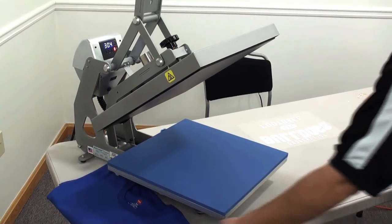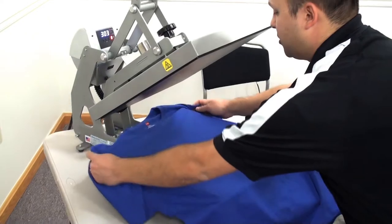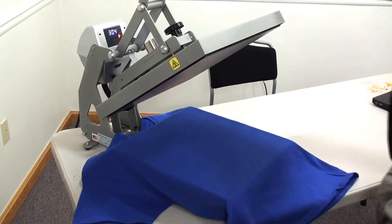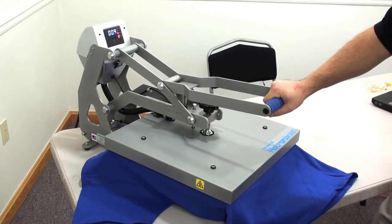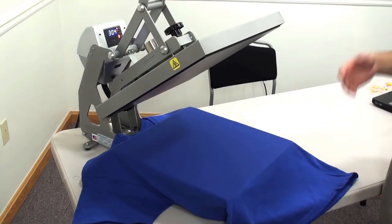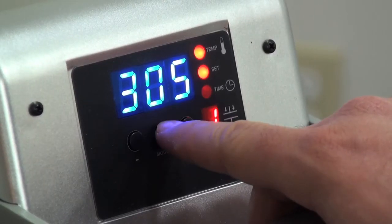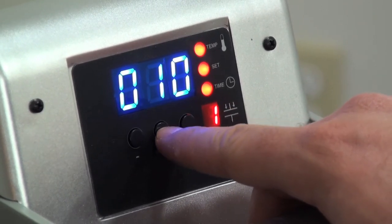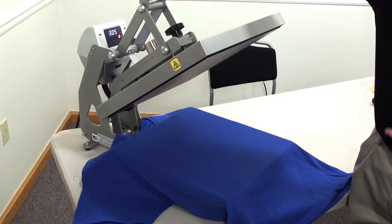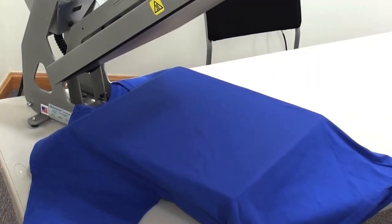Now that we have our design cut and weeded, it's time to heat apply. We'll go ahead and load our garment into our heat press. As always with any heat application, you're going to do a quick pre-press of the garment for about four to five seconds. The Spectre Ecofilm applies at a temperature of 305°F for an application time of 10 seconds. You'll also want to apply this at a pressure of about five to seven on a Stahl's Hotronix heat press — that's a medium to firm pressure.